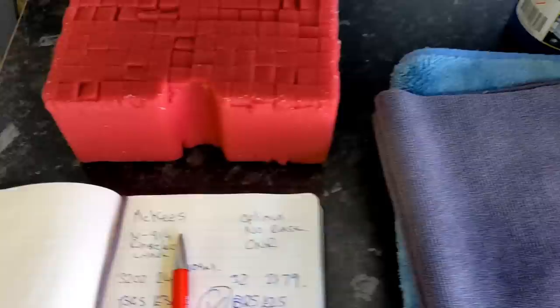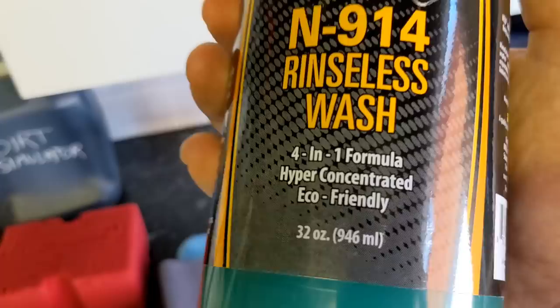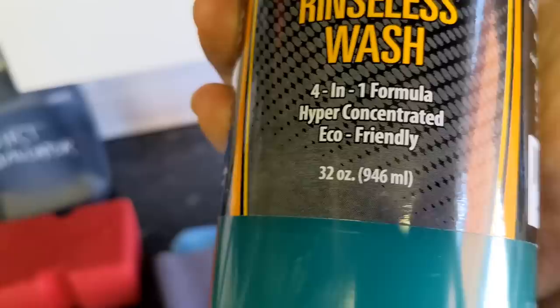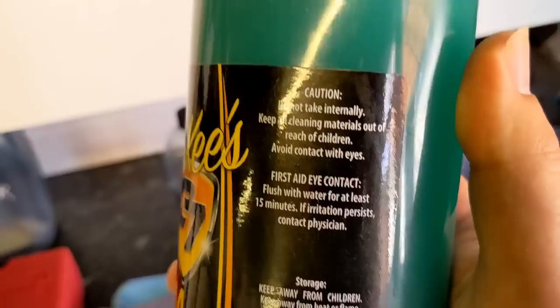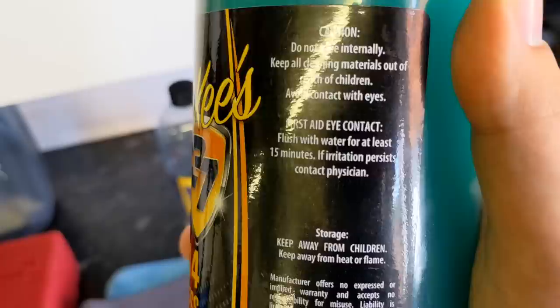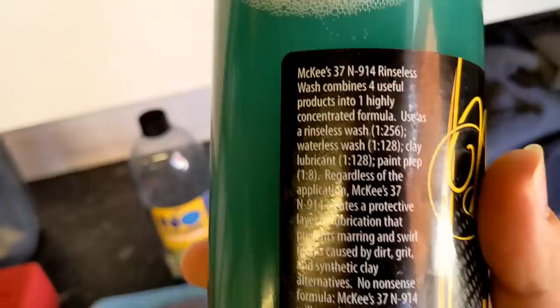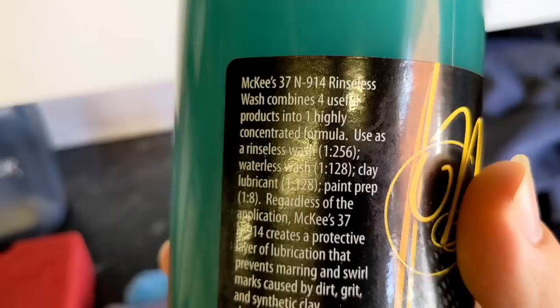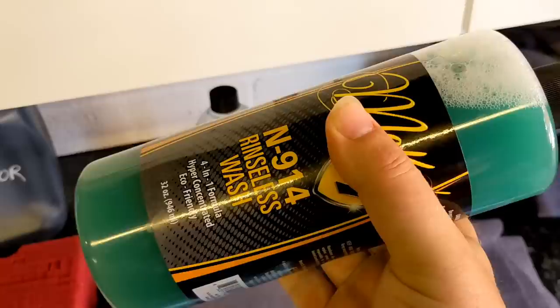Now I want to look at the quality of the instructions. Taking the McKees 37 product first: it's a rinseless formula, four-in-one, highly concentrated, eco-friendly, 946ml. The safety info says do not take internally, keep out of reach of children, avoid contact with eyes — all responsible stuff. The product description says McKees 914 Rinseless Wash combines four useful products into one highly concentrated formula, used as a rinseless wash at 1:256.